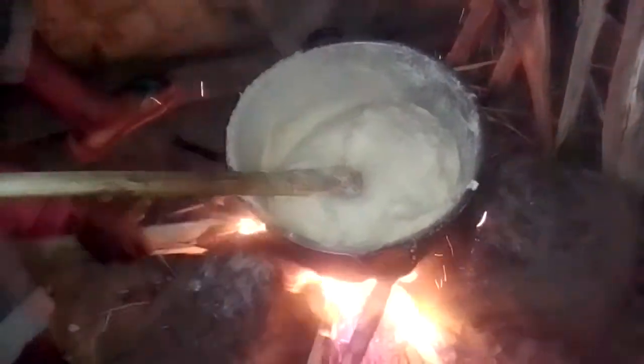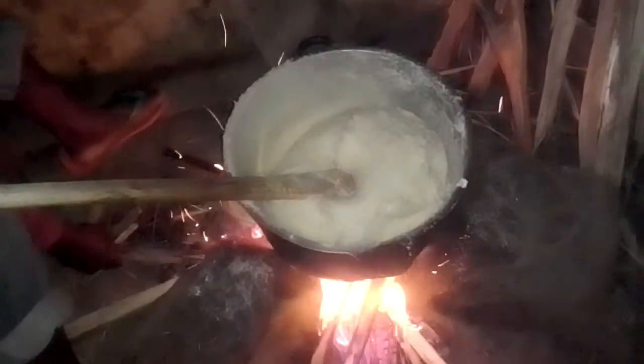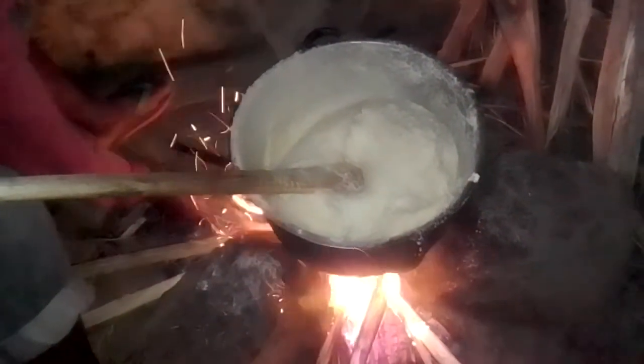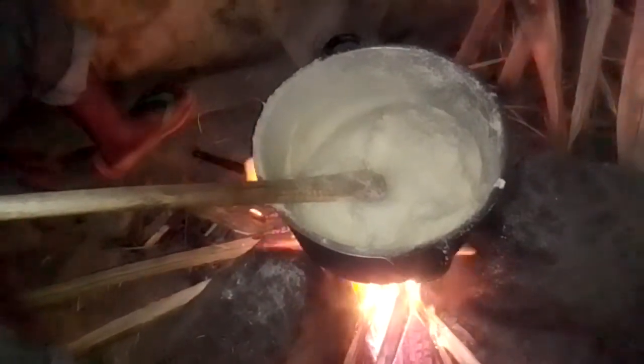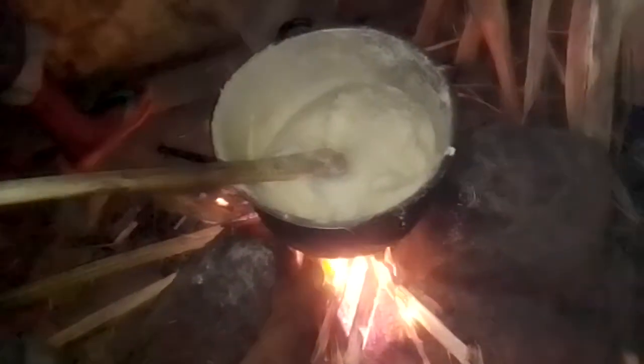That's how we prepare ugali. If you're new here guys, subscribe and share to support me, comment and like. Thank you guys for watching. The ugali is ready — I want to put it on plates and we'll be serving the greens that we've prepared today.